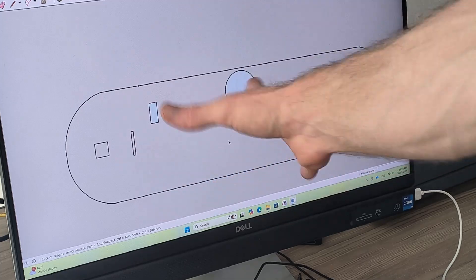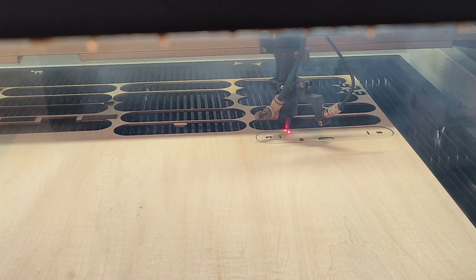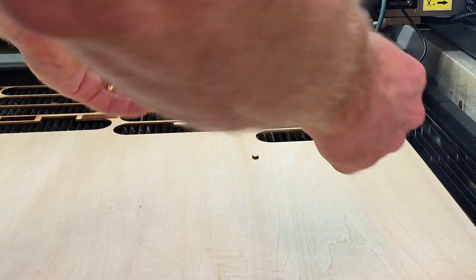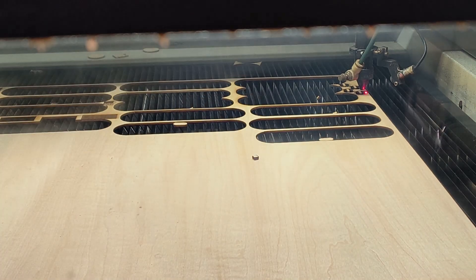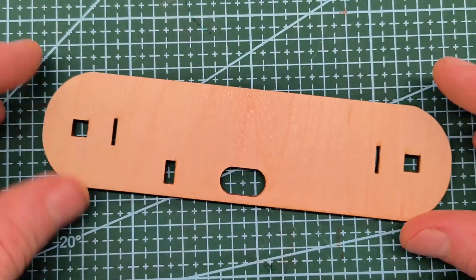Instead of 3D printing I like to use a laser cutter because it's a lot faster and you can produce lots of them. I just used a three millimeter board and put everything on together. I hope you enjoy — as always CAD files are in the comments along with the code so you can download it and build one yourself.